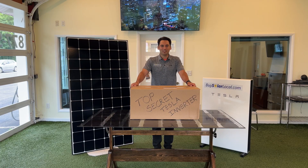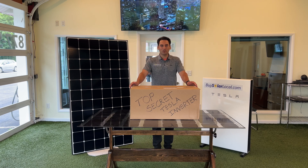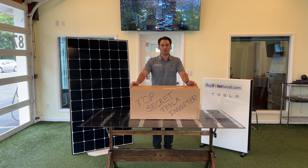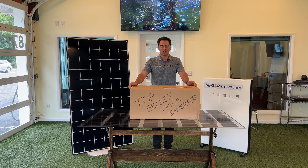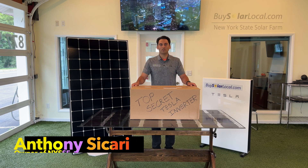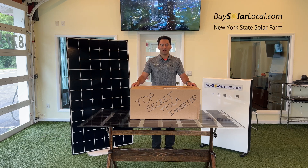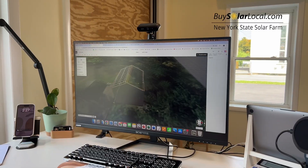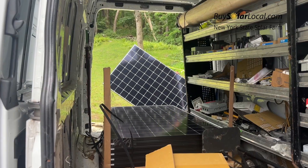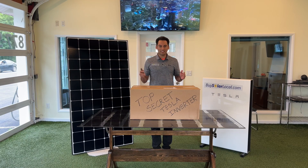Hey everyone, welcome back to the channel. Today we're diving into the world of Tesla and exploring one of their newest products, the Tesla inverter. If you're into renewable energy or just love tech, you're going to love this. My name is Anthony Sakari, owner of New York State Solar Farm. We are a Hudson Valley-based residential solar installer specializing in custom solar installations of standalone solar, solar plus battery, ground mounts, and home electric vehicle charging installs.